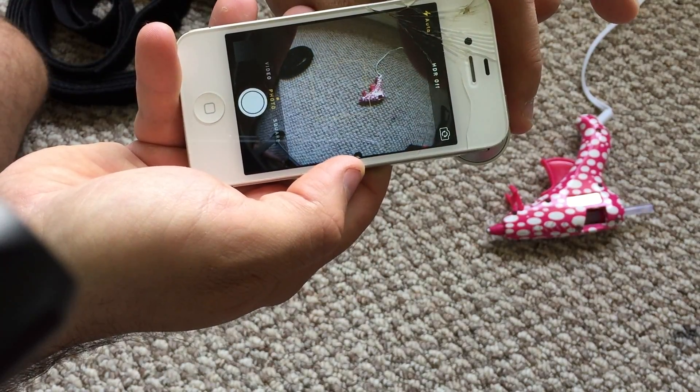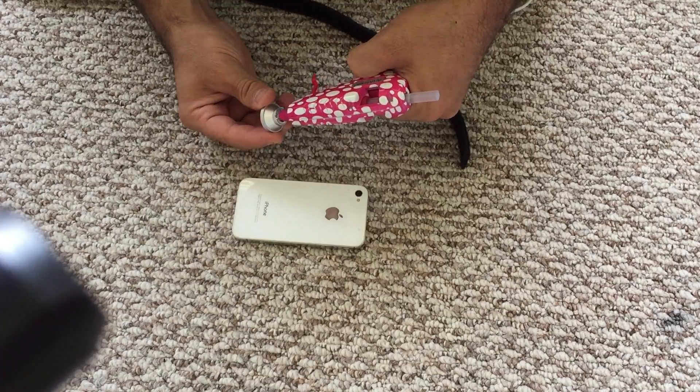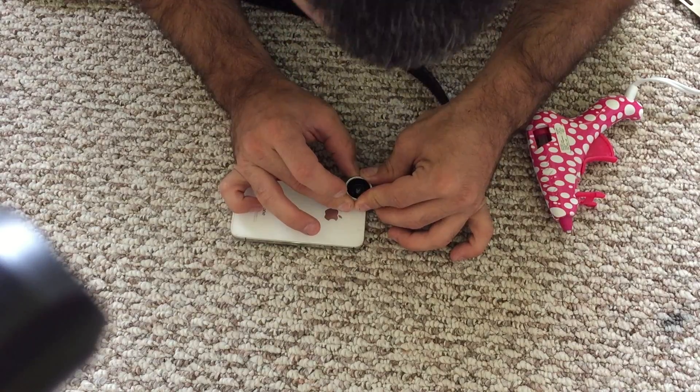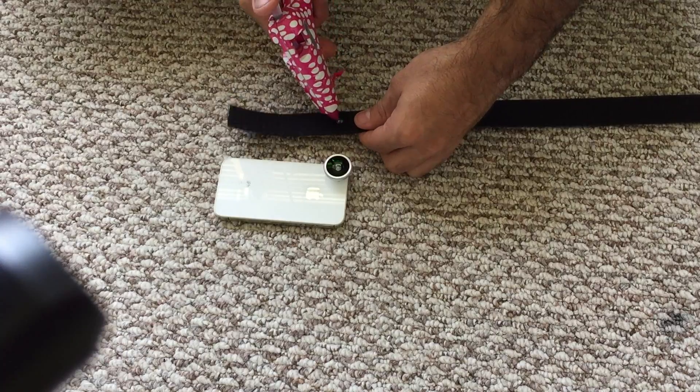First, glue the fisheye onto the center of the phone camera lens. Be careful not to get any glue on the glass. I'm using hot glue so that I can peel it off if I make a mistake. The trick is to glue it on while it's really hot, or the lens will pop off later. You can use silicone glue for better adhesion.